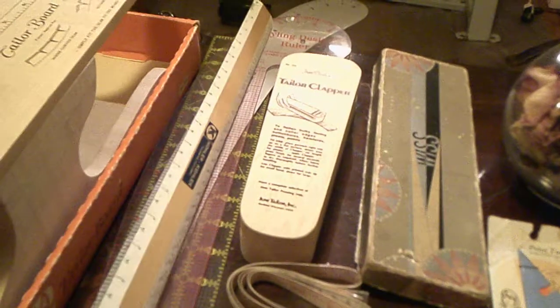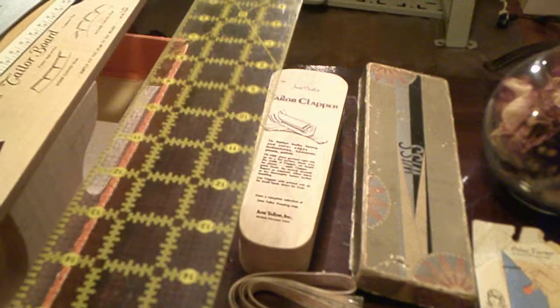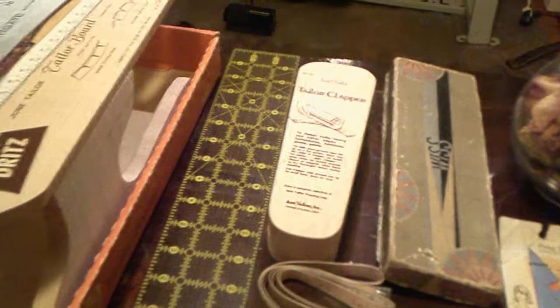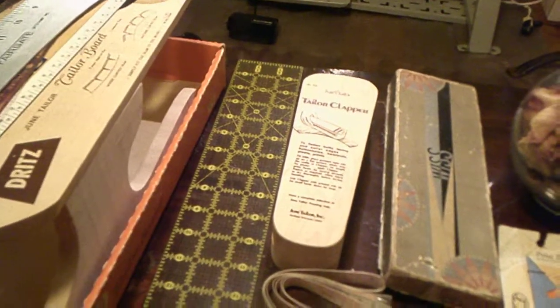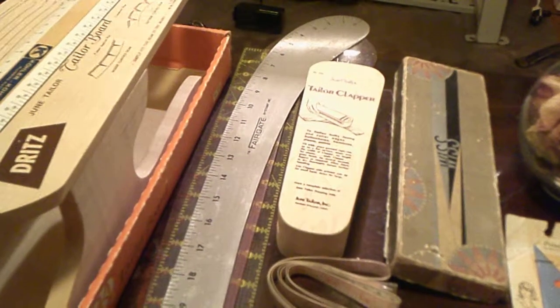The next pieces I have are my rulers. This is one of my standard rulers. I have two French curves — one plastic, one metal — and then of course I have my trusty ruler. I use this in all my garment constructing and it has by far become my very favorite ruler. I got it along with my French curves when I took my design class.